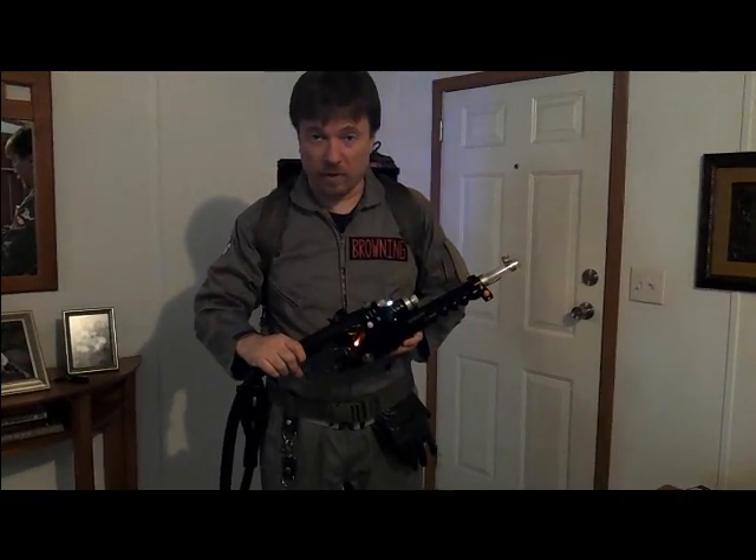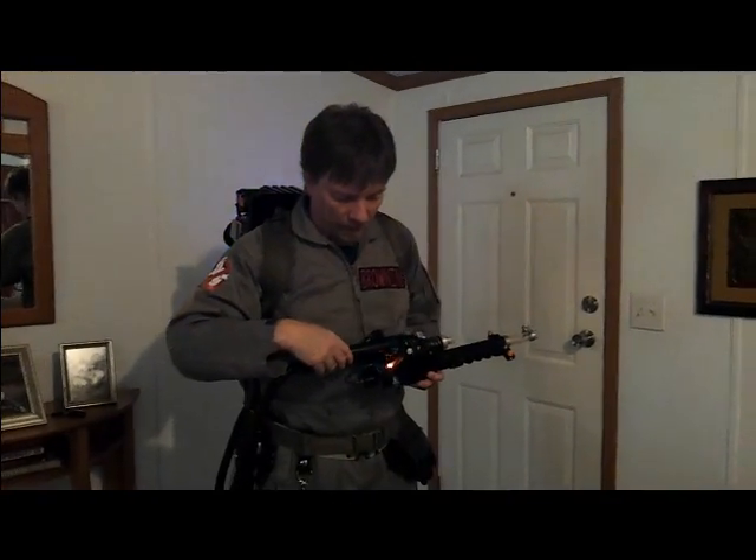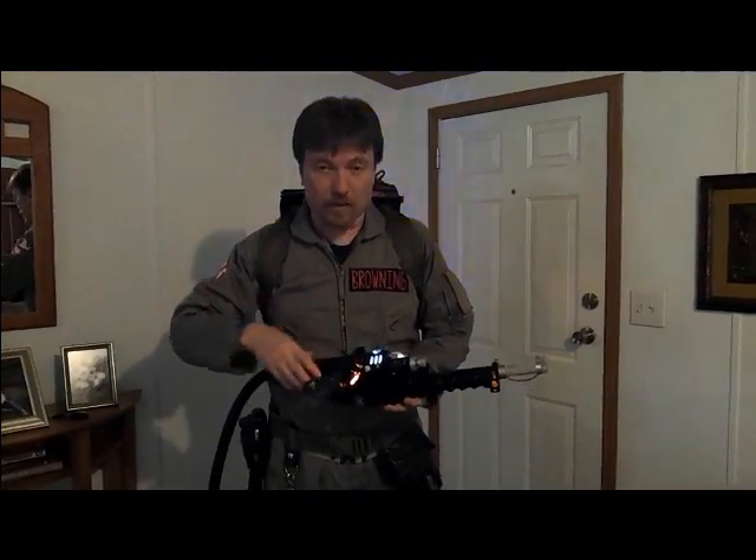Heads up display. I'm still figuring this out myself. We've got some lights and some power levels going up and down. And we'll turn on the thrower.